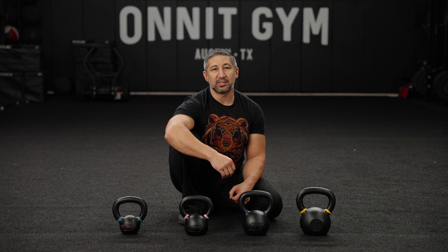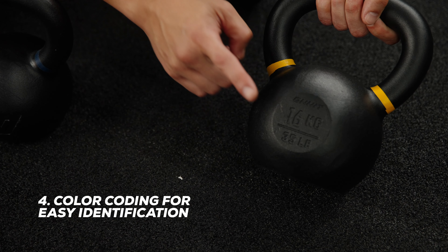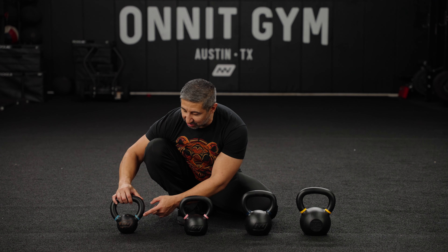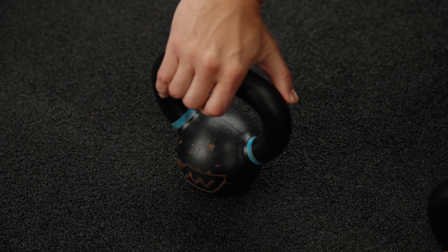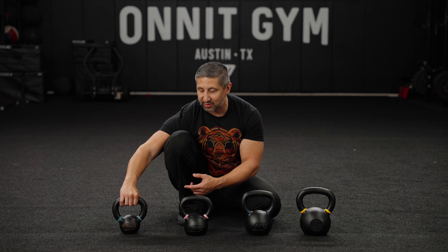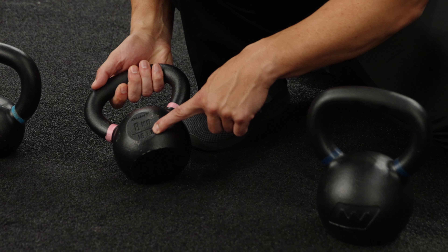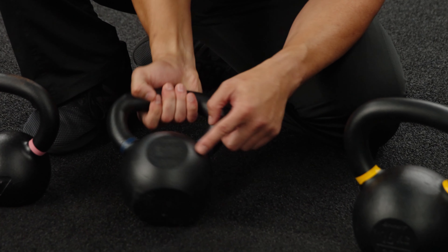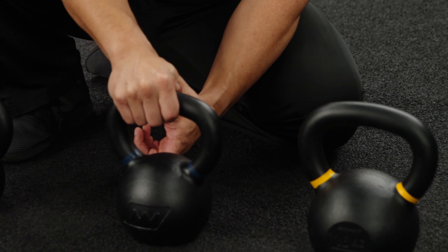Second is the window height — the space between the base of the handle and the top of the kettlebell ball. We want this window to allow the kettlebell to rest not on the bony part of your forearm but on the soft tissue — the extensor muscles on the back of your forearm. If the kettlebell rests on that musculature, it won't bruise the bone or bruise you up as badly. When learning dynamic drills, if the bell doesn't rest in the right spot, it creates significant discomfort.